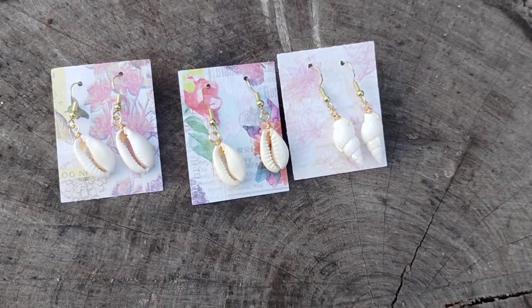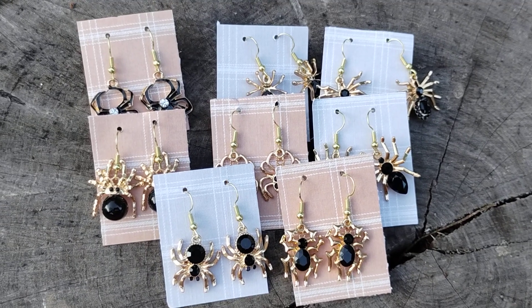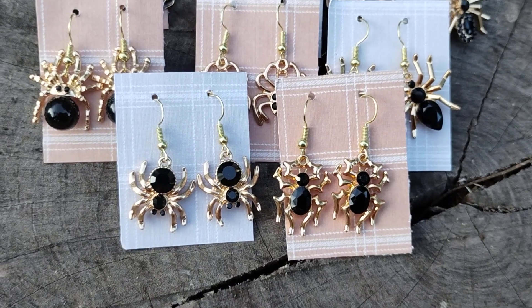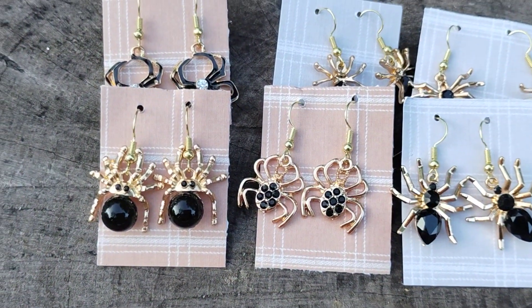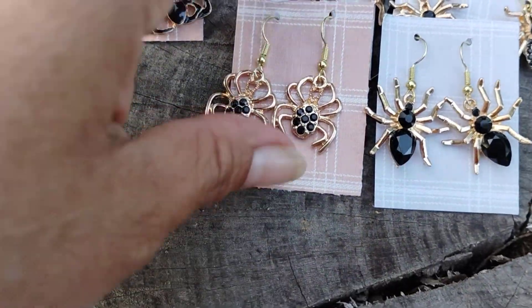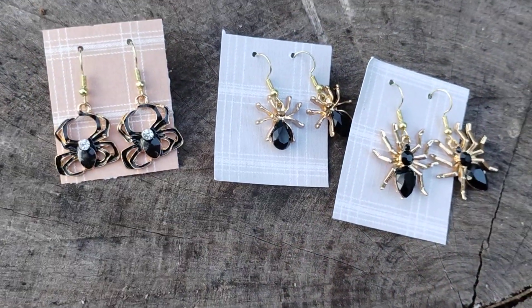Let me check on the dogs real quick. Okay, and here are some other earrings that I made — these are spiders. I had gotten these a while back; I thought I had used them all up but I still had some left. So I went ahead and made them into earrings, and I will also be taking these to our next event. They're all different — I believe I only have like one pair of each. They're really cute. I had originally bought them for Halloween time, but since I was making earrings I figured I might as well just make these.